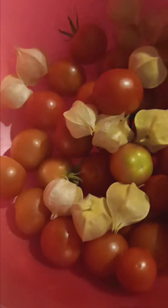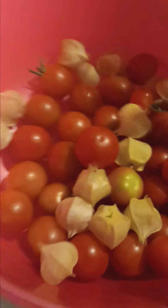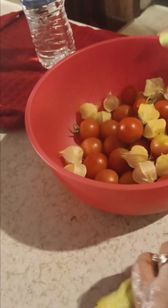My cherry tomatoes are just so abundant, as well as my ground cherry tomatoes. And I also got an ear of corn.